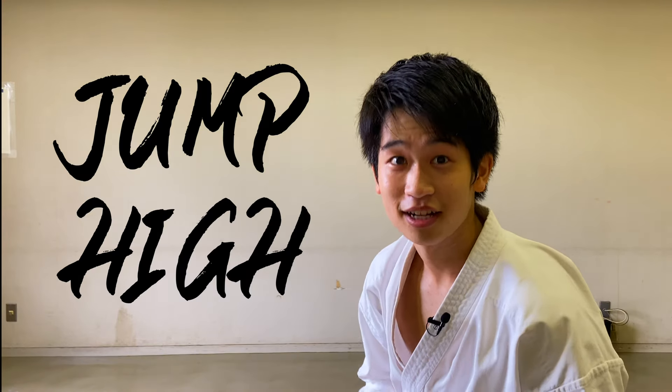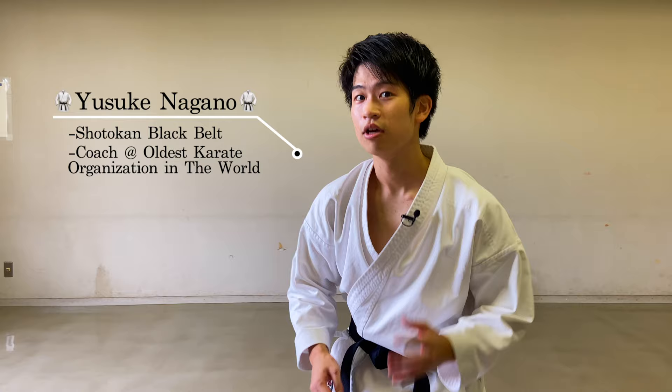If you want to jump high in kata, watch this video. There are four things that you shouldn't do if you want to jump high. Let's start with the first one.